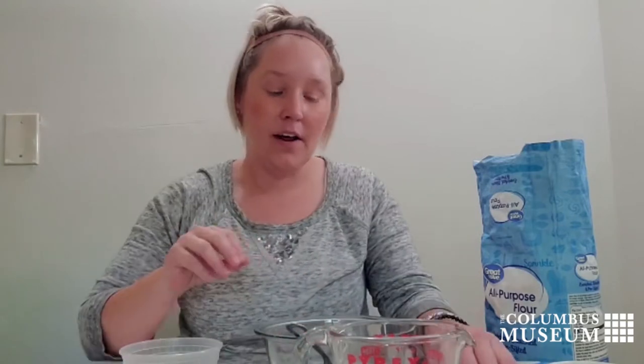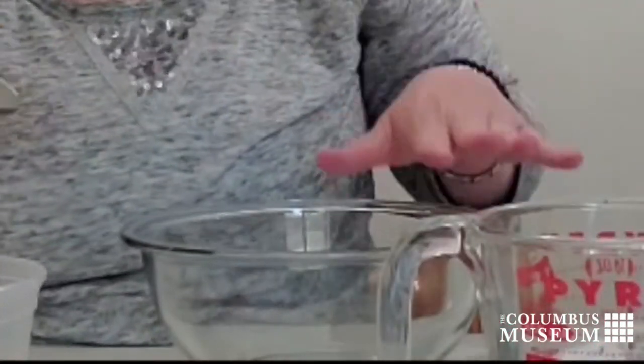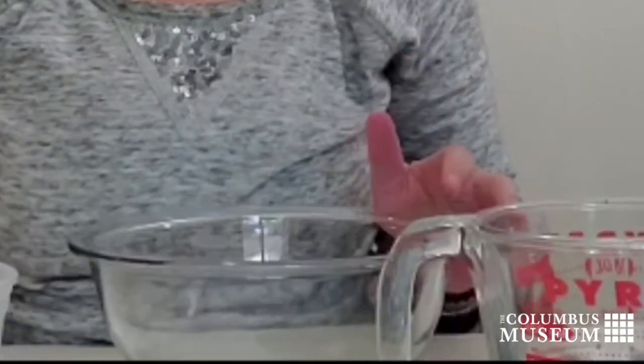So what you're going to need for this is some all-purpose flour, water, and some food coloring. I have a gel tube food coloring right here, but any type will work. You're also going to need a bowl, a spoon to mix with, and a container to store your paint.